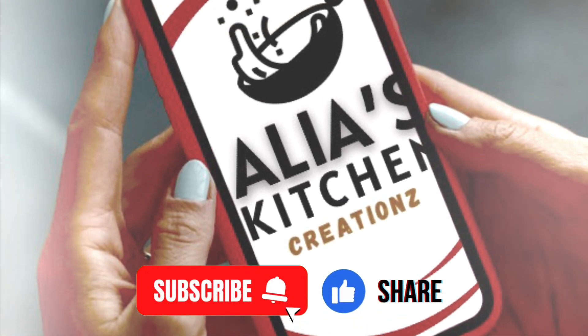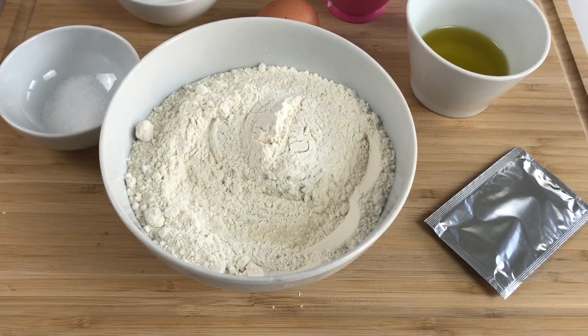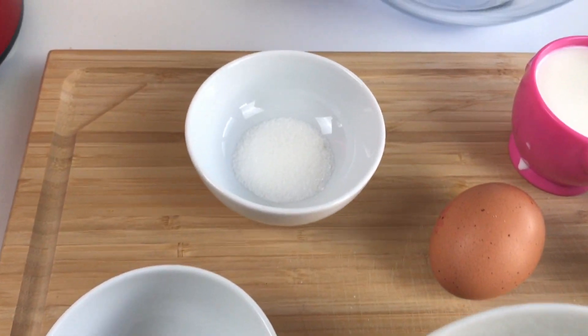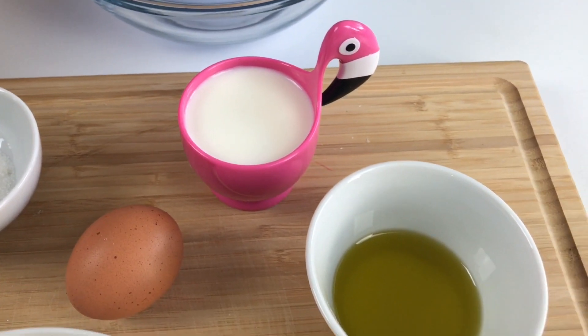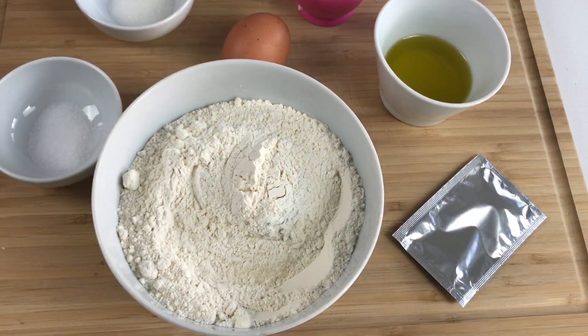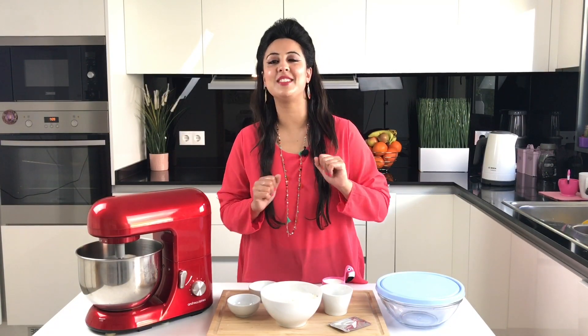Please don't forget to like, subscribe, and share this video. For the dough we need: two and a half cups of flour, one teaspoon of sugar, half a teaspoon of salt, one egg, half a cup of milk, four tablespoons of oil, and one sachet of instant yeast. The first thing we're going to do is prepare our dough.